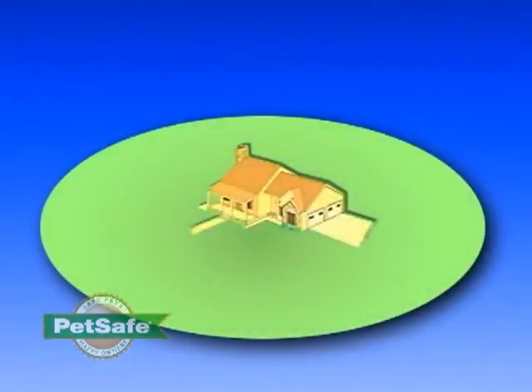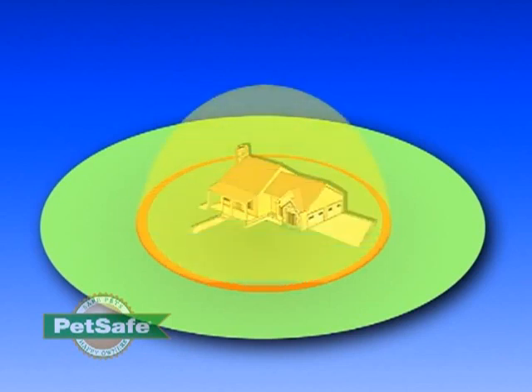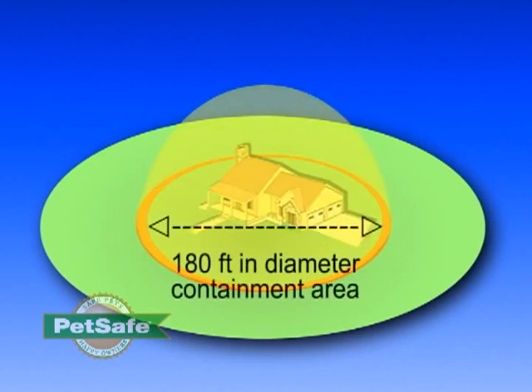Our wireless fence system is a great example of this. It provides a circular containment area for your pet that's up to 180 feet in diameter. It's very easy to install and you can do it yourself in your own home. This video is designed to walk you through how to set this system up.